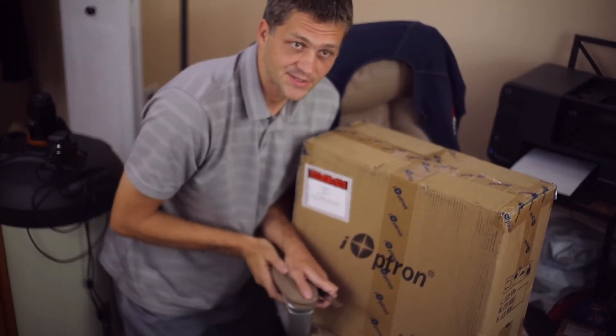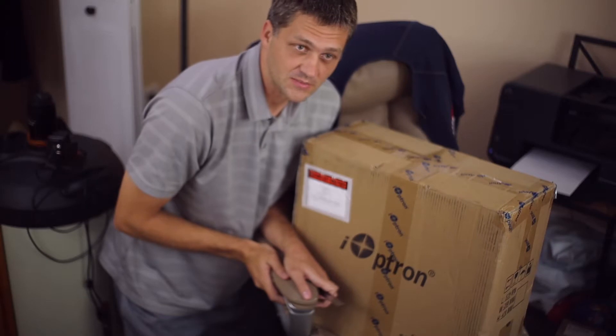Hello guys, this is an unboxing of the CEM70 Nook.